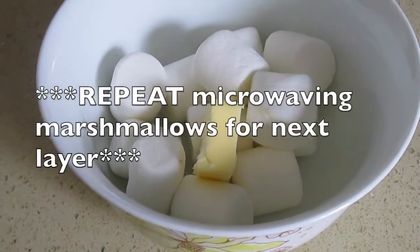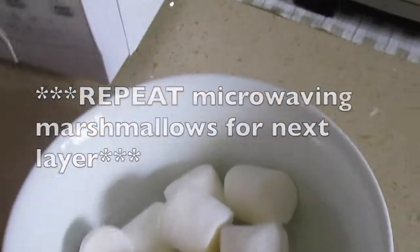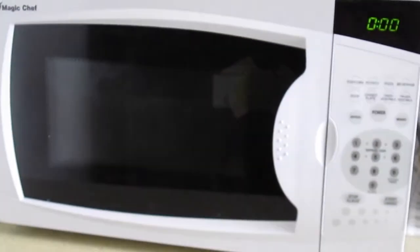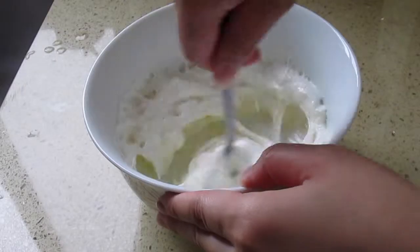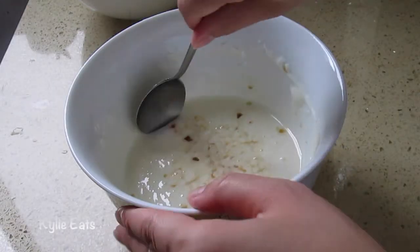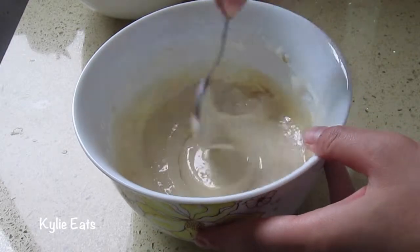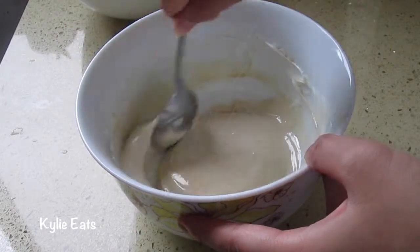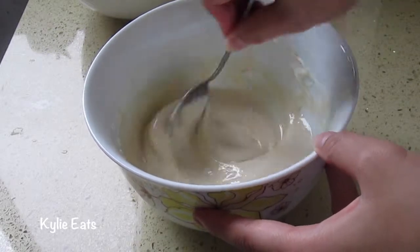One and a quarter cups of marshmallows and one tablespoon of butter — we're going to stick it in the microwave for 20 seconds. Now we're going to stir it one more time. We've added in one teaspoon of vanilla extract and we're going to stir it. It's a nice creamy beige color from the vanilla extract.